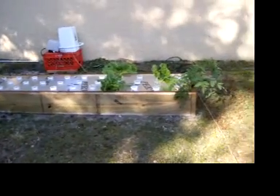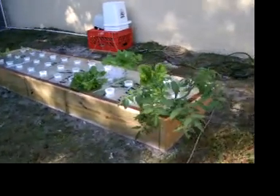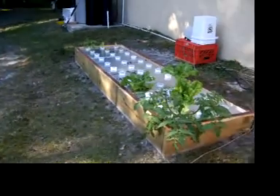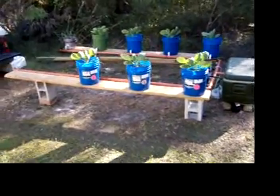I probably have a video of over here — a lettuce bed. I've got something stuck in there and haven't quite got it going yet. But yeah, that's the update on the Dutch bucket system.